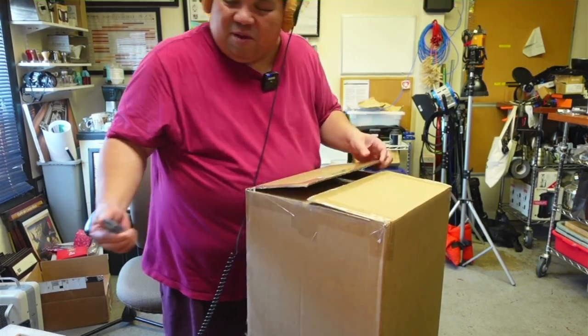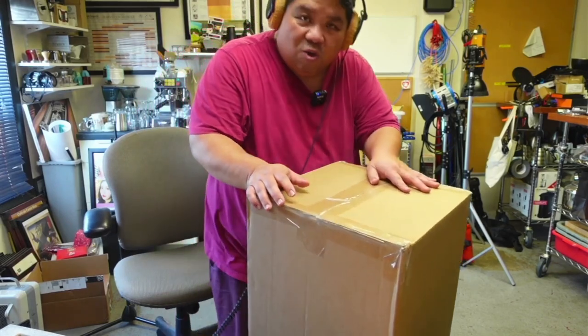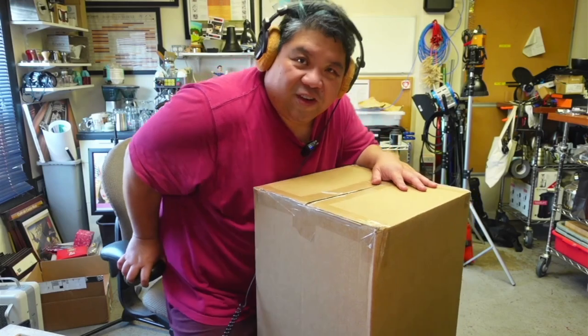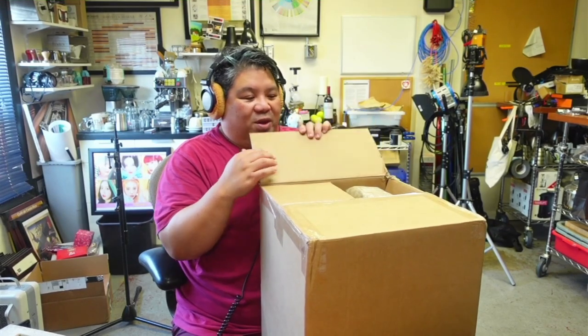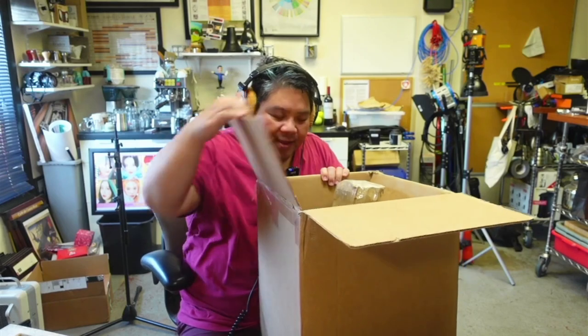If the sound is a little bit strange today, I'm not using the normal RE20 microphone that I normally use here. Today I'm using a Rode Go — the first generation Rode Go — plugging that directly into the Rodecaster Pro.